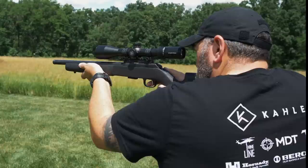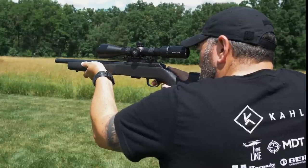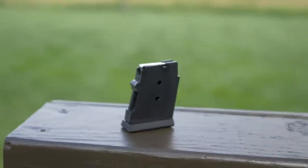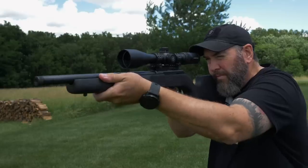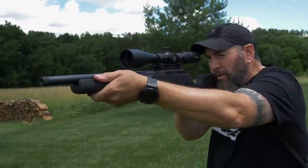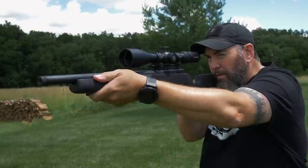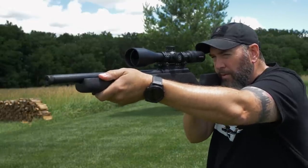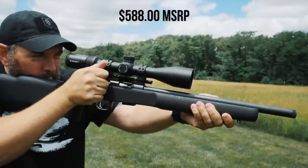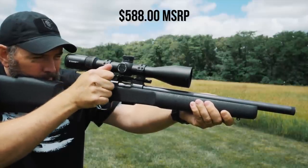This is chambered in 22 Long Rifle, has a 1-in-16 inch twist on the barrel. Magazine capacity is five, but they sell 10-round magazines as well. The length of pull is 13.75 inches. Barrel length overall is 16.5 inches. The weight is 7.3 pounds and the MSRP of the CZ 457 ProVarmint Suppressor Ready is $588.